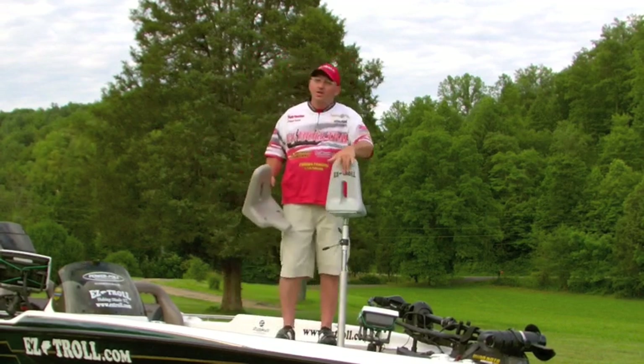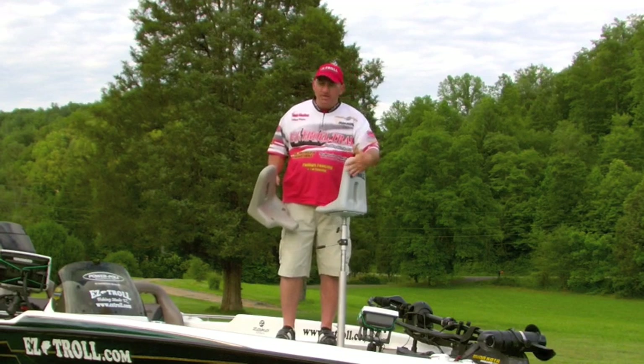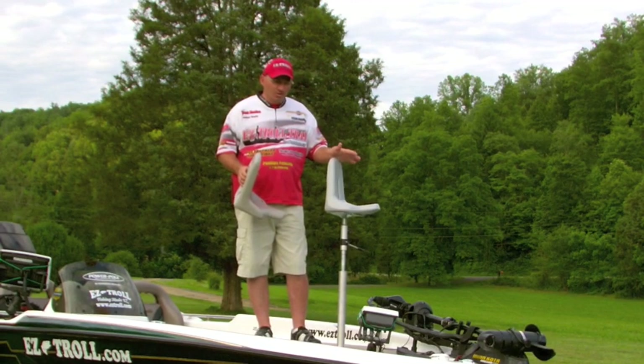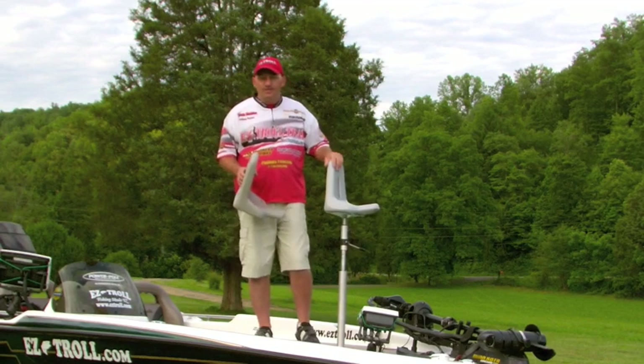It's got a back on it for resting your back. You can sit, rest your back, lean against it. Real great for your back rest. That's the reason we designed it — it's something that gives guys that have sore backs something to rest against, instead of just a low butt seat type seat.